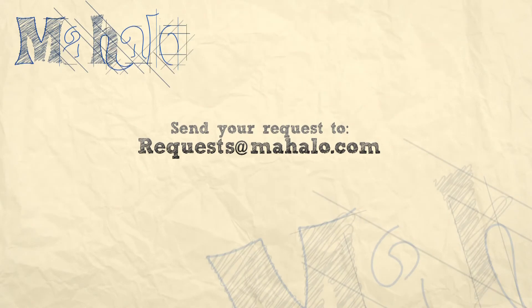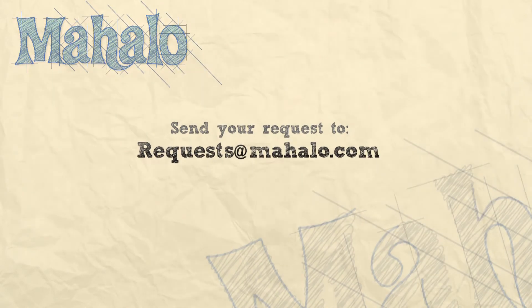Hey guys, thanks for joining me today. You're doing an awesome job. Keep up the good work. If you have any requests, please email them to request at mahalo.com, and be sure to check out our other videos. Thanks, and keep playing.